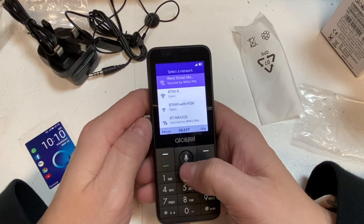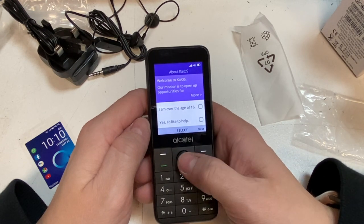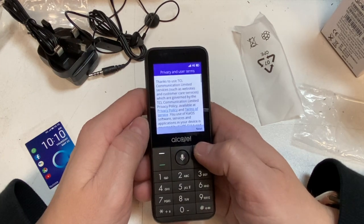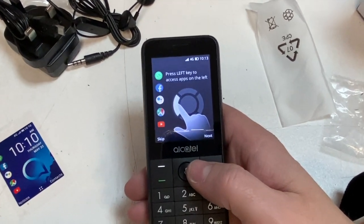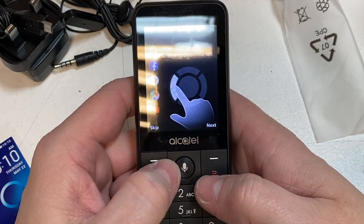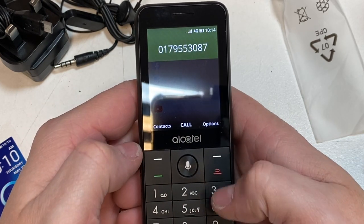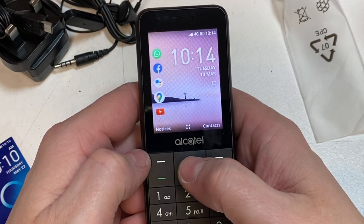It's searching for a network — we'll skip that for now. Setting up an account — we'll skip that as well. It has got nicely sized buttons. Shame the screen doesn't come off a little bit bigger, but hey ho. Right, we'll go into the menu first.